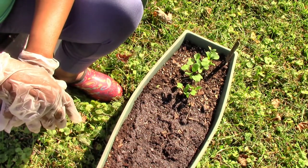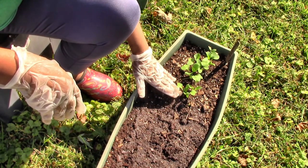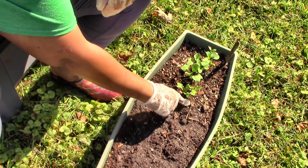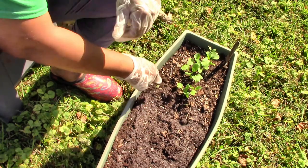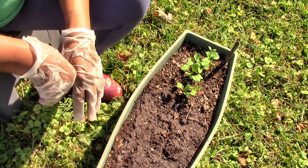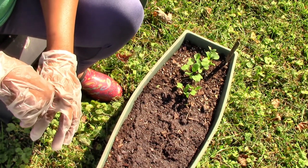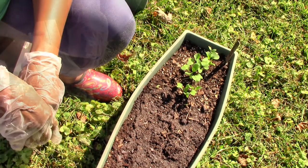Now to harvest: sometimes you'll see the little radishes peeking up above the ground, but sometimes they may not peek up. You can just kind of dig around lightly and see if it's the size that you need, then pull and harvest. They're very good in salads, you can sauté them, cook them with other vegetables — they're really quite delicious.